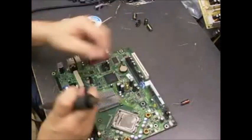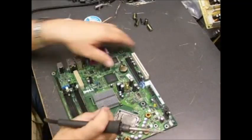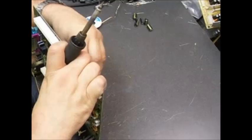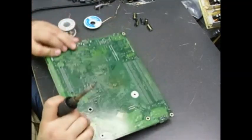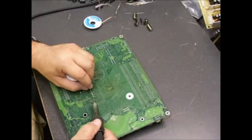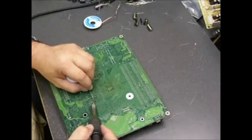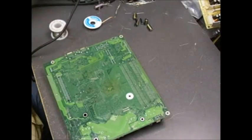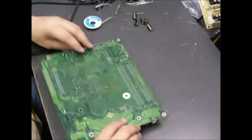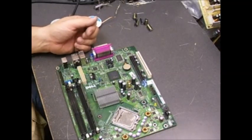The solder actually came all the way off the board by itself. And there you have it — one repaired Dell motherboard from the Optiplex 745 series.